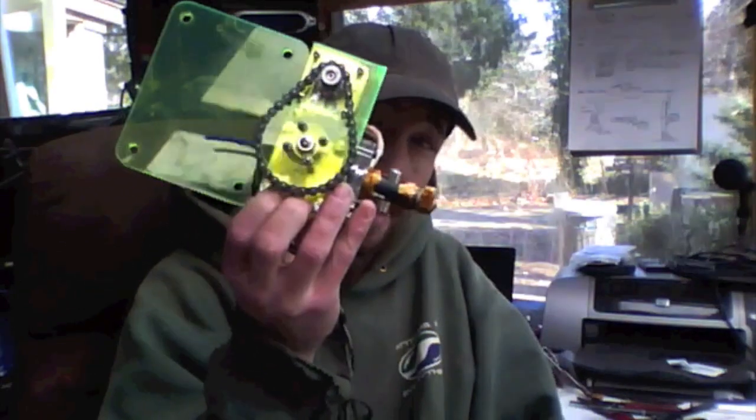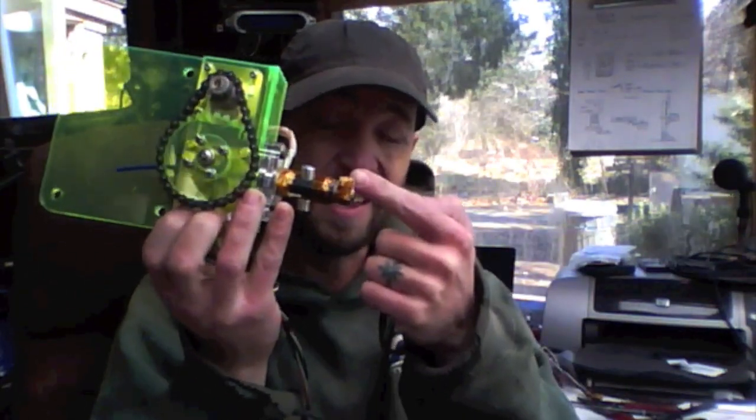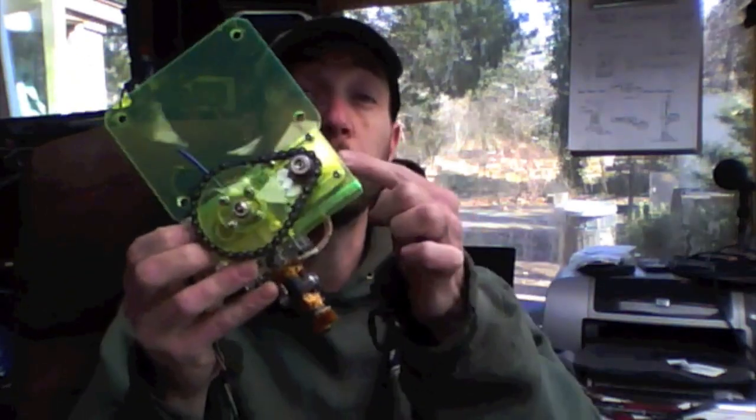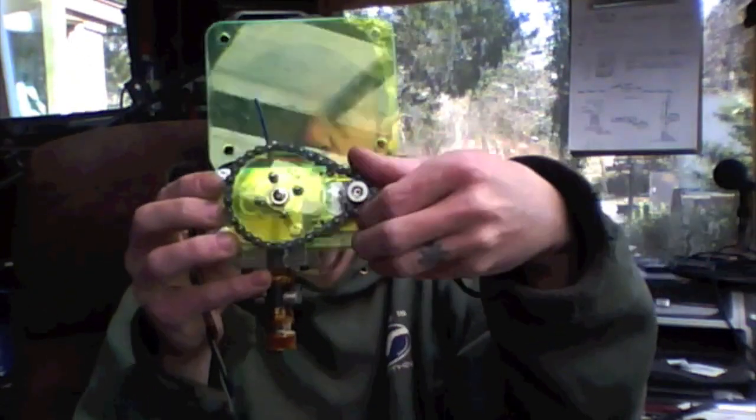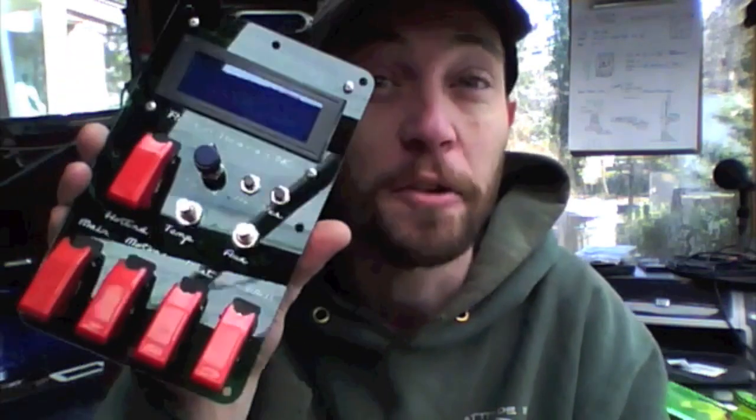A lot of you folks know that I built a CNC machine, and mine actually is a 3D printer as well. This is the print head for the 3D printer — it has an extruder, an element, it's got to heat up, a little temperature sensor, and a stepper motor that does the extruding. I need a standalone controller because my CNC machine runs off Mach 3. What am I going to use? Just like cheese, it goes with everything — it's the Feta-duino.